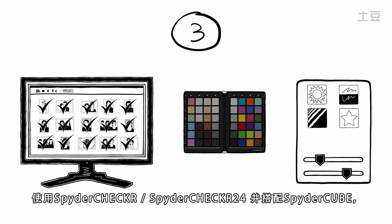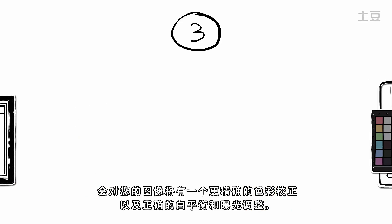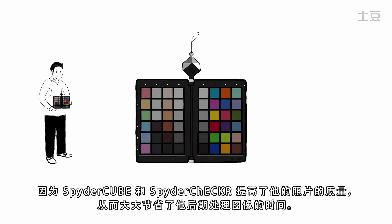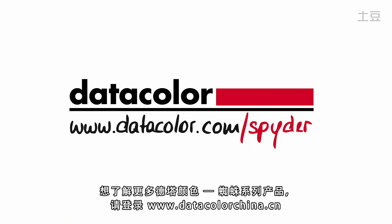Include the calibration from the SpiderChecker or SpiderChecker 24 and your images will have an even more precise color correction, together with correct white balance and exposure adjustment from SpiderCube. Simon is happy because SpiderCube and SpiderChecker have improved the quality of his pictures and also significantly reduced the time he spends editing. See what calibration products from Datacolor can do for you at www.datacolor.com.